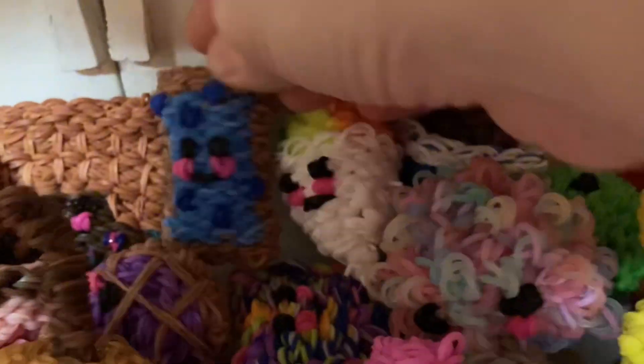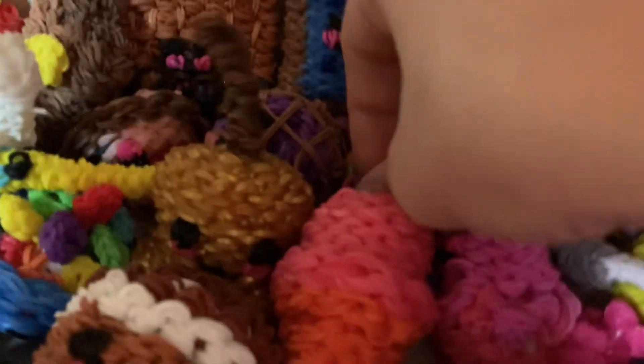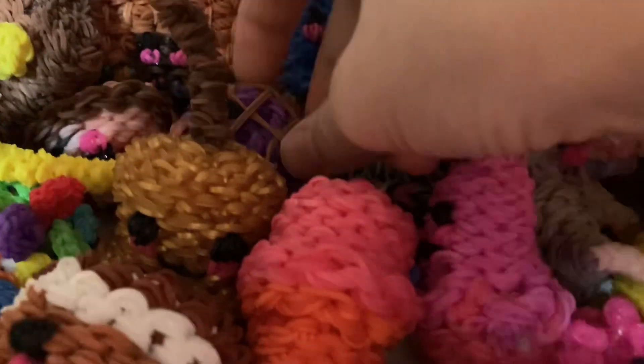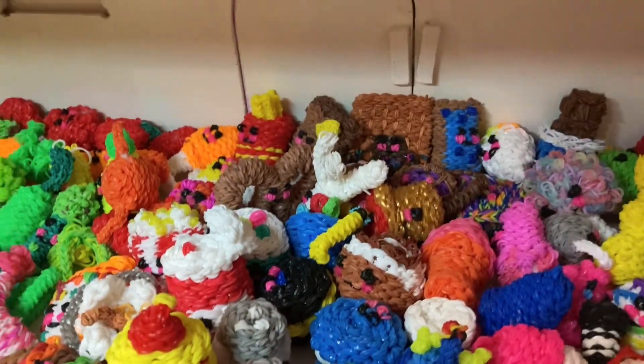A snow cone. A Pop-Tart. Ice cream sandwich. A pie. A pancake cereal, which is breaking because I didn't use Rainbow Loom bands — I used a random brand. There's a spoon somewhere — cute little baby spoon. We got toast. And I think that is everything on this level — a little overview.